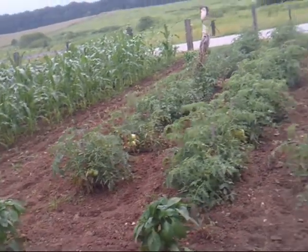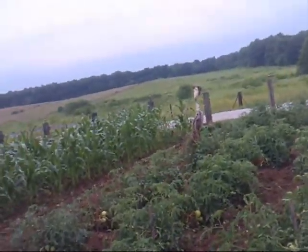I think today is June the 12th. I've got another little garden spot in behind my house. I'm gonna go show y'all that. I've done something a little different back there.